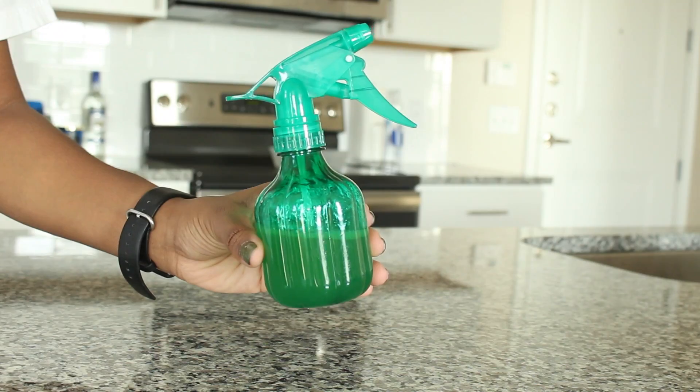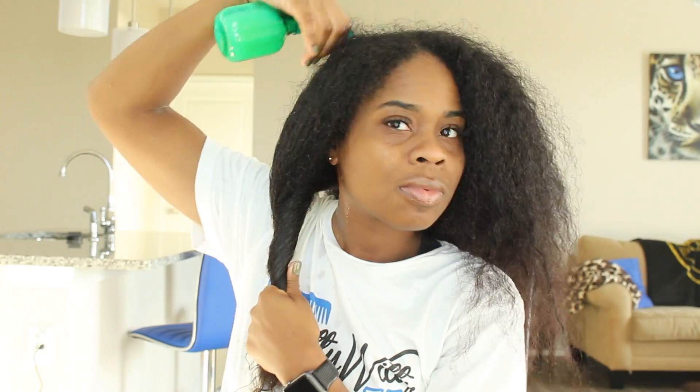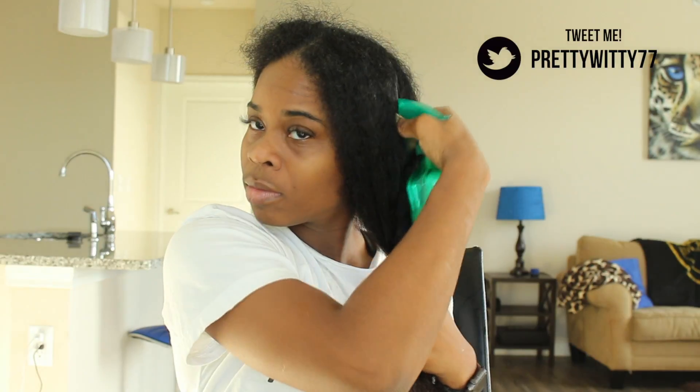Next I washed my hair with a clarifying shampoo, t-shirt dried to absorb any excess water, and then I applied the spritz making sure to concentrate on my scalp, letting the mixture run down the length of my hair.